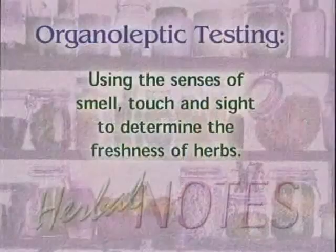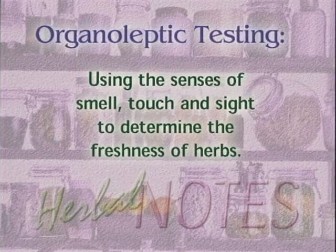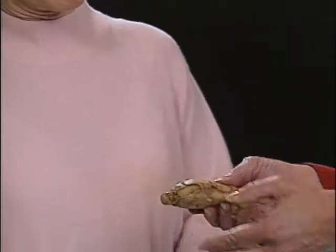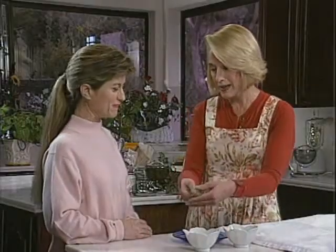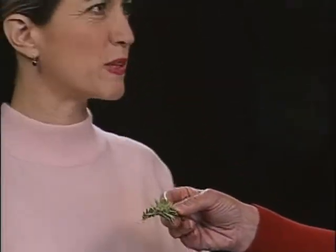So what we're going to do is something called organoleptic testing in the herb world. It sounds a little complicated, but it's a fancy term for common sense. We're going to scratch that ginger root and then smell and see if the oils are there — and they are. Then we're going to take some rosemary leaves and rub those between our fingers and see if those oils are there — and they are.